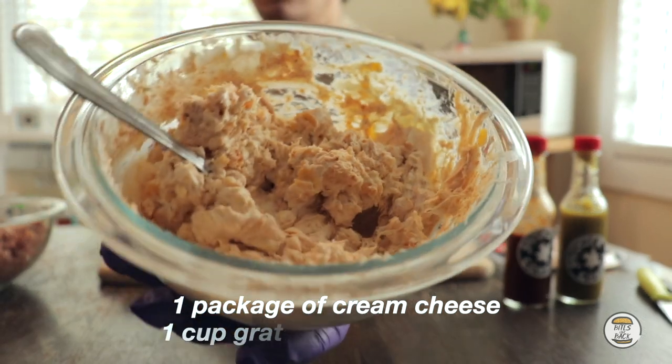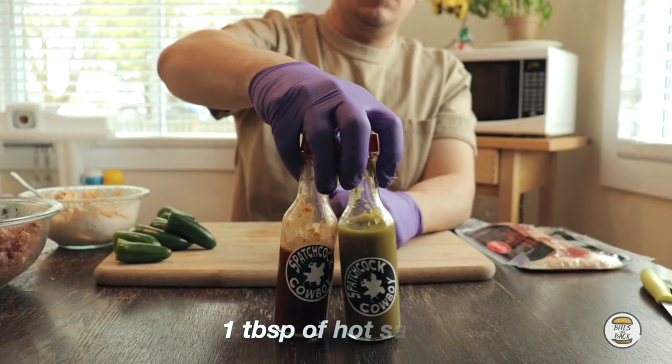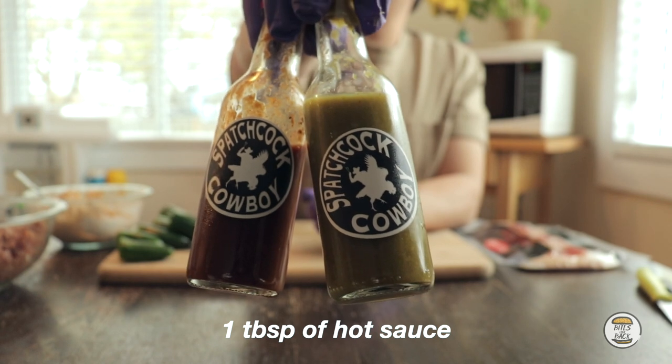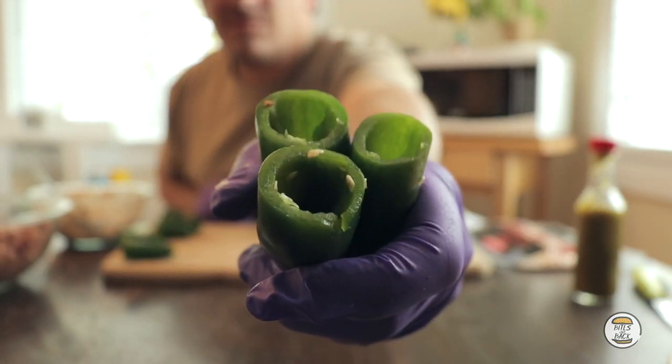I have one pack of cream cheese with one cup of shredded cheddar cheese mixed into the same bowl. I also added some Spatchcock Cowboy hot sauce — some of that smoky habanero and some jalapeño dill — just to really liven up the flavor on the inside. That is the filling for the jalapeño peppers. Third, I have jalapeño peppers that are cored, seeds removed, and tops cut off to allow me to fill them. I'll be making some without bacon and some with bacon.